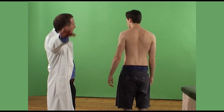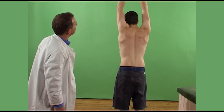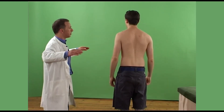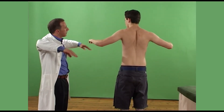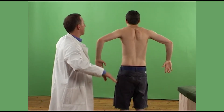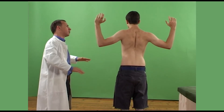Can I get you to raise your arms up by your sides like so, all the way up, and then back down again. And bend your elbows by your sides, then rotate them downwards all the way, and then upwards as far as you can. Any of these movements cause pain?